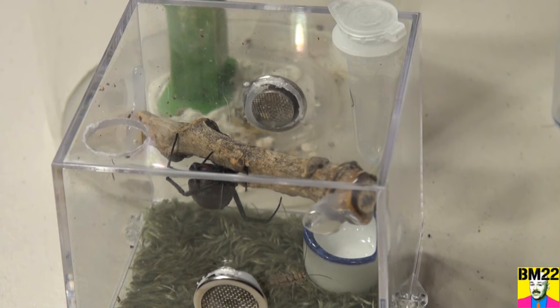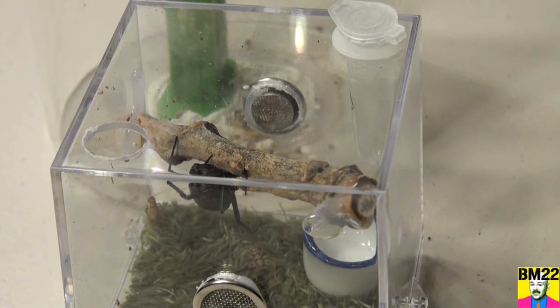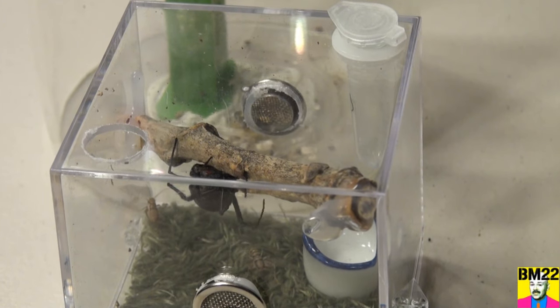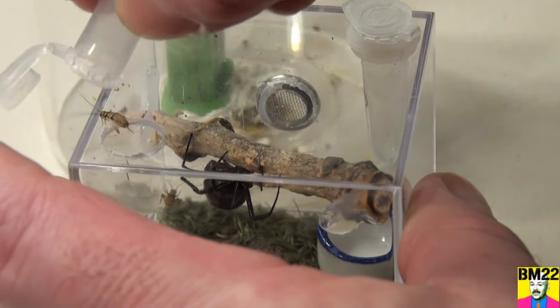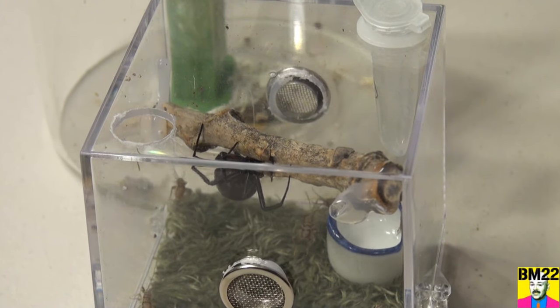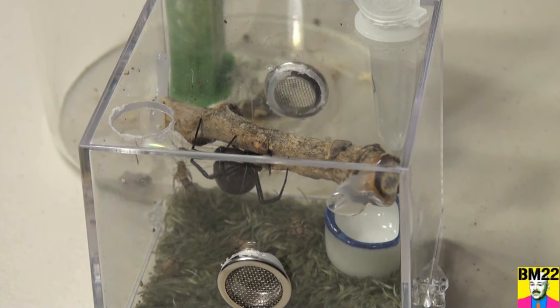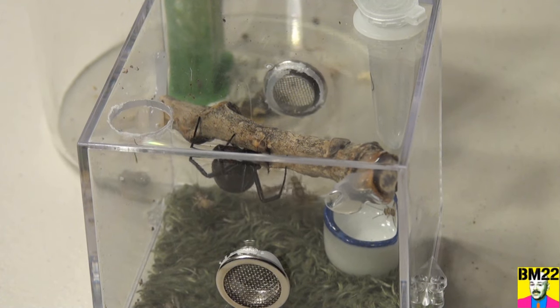I don't know how long it's going to take before it becomes just one big web. By giving her these smaller crickets and not feeding her too much, we won't have too many cricket carcasses hanging around in the web. We're not concerned about feeding her a cricket and turning it into an egg sac, because she's not producing egg sacs any longer.